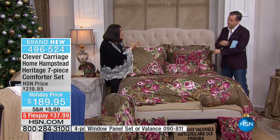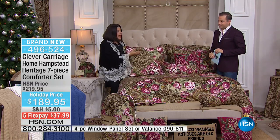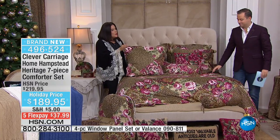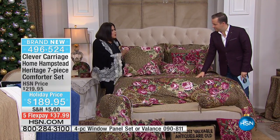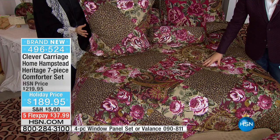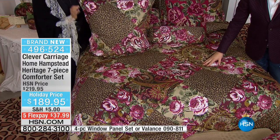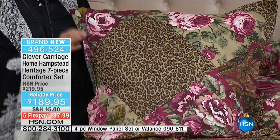Then you've got the romantic cabbage roses, and then we've got the sophisticated paisley. So you've got a little bit of masculine with a little bit of romance and a little bit of exotic. It's that Broadway show again — that eclectic mix. And that's really what Clever Carriage is best known for. It's the DNA of it.